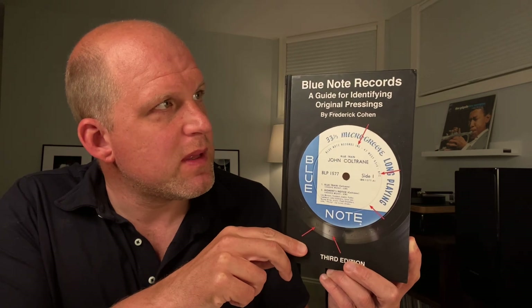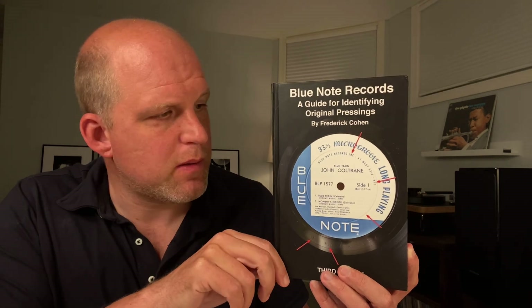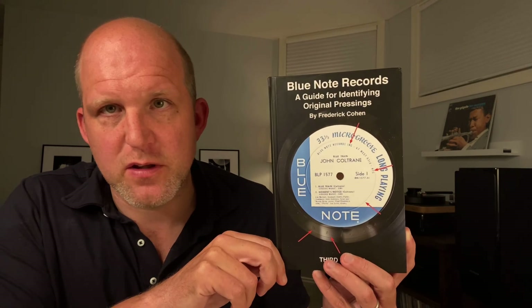Lastly, here's a really great resource I can recommend: a guide to identifying original pressings by Frederick Cohen. Fred Cohen is the proprietor of the Jazz Record Center in New York City — the preeminent jazz record shop in the world. This guide is geared more towards identifying individual records and what you need to look for in the very first press, but there's a lot of really good background information. If you're going to get serious into Blue Note and you don't have this, pick it up — I'll drop a link in the description. I have no affiliation with the Jazz Record Center; I just think it's a great resource.